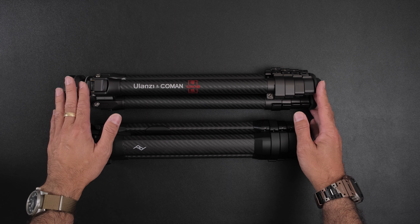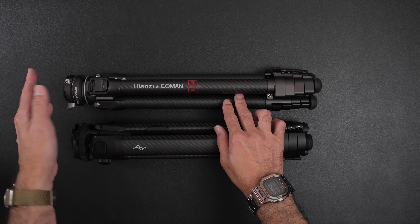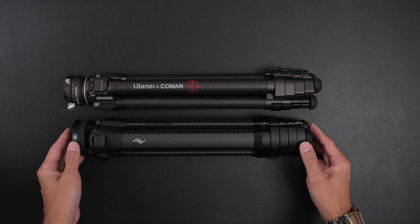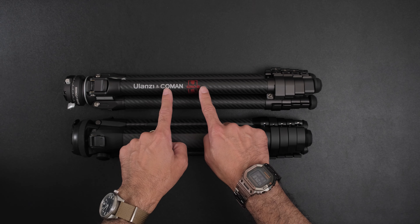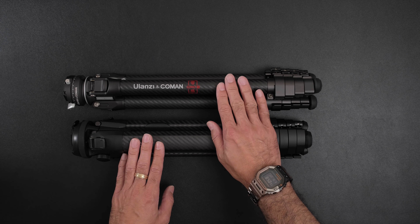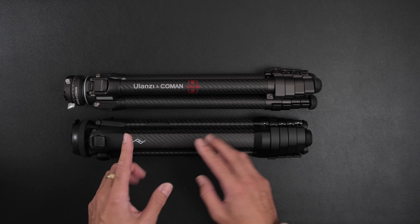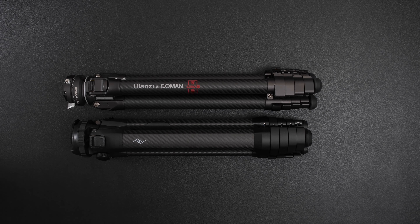What makes this one $650, and what makes the Ulanzi one so compelling — it's between $380 to $300 depending on whether you get it with the head or without, or different accessories. In the end, if I had to choose right now, other than price, I would still pick the Peak Design. But for a lot of people, I think the Ulanzi is the better deal, especially when you think about it being half the price. Let's talk about the differences so you can make a proper buying decision.